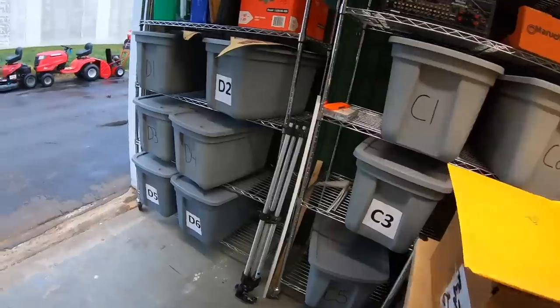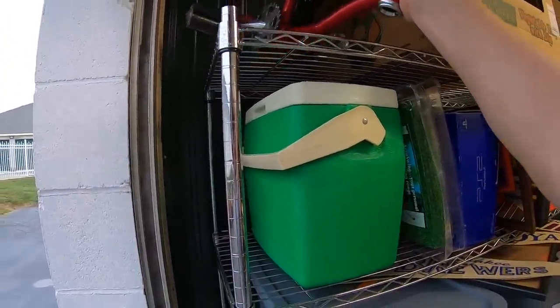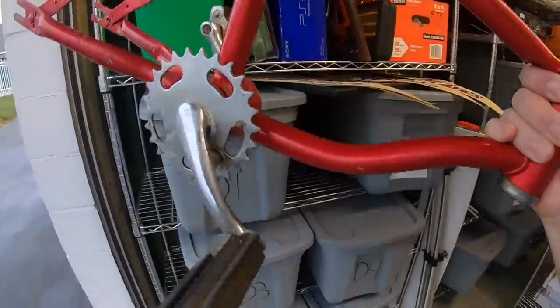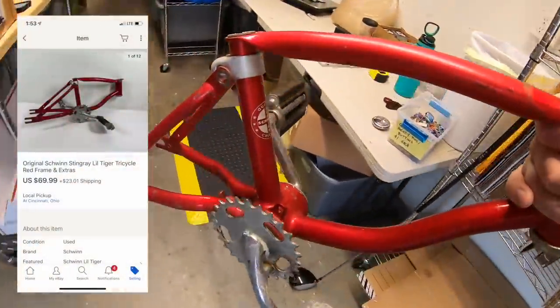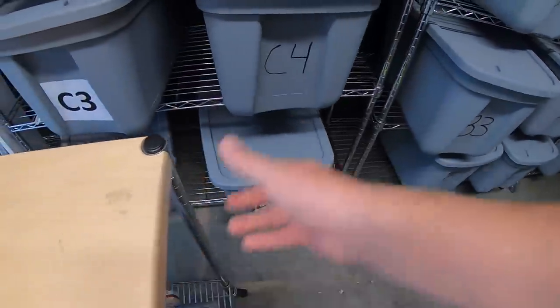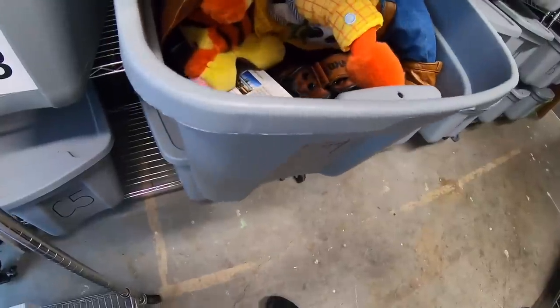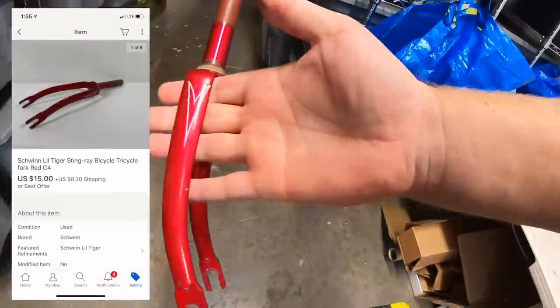Next I'm pulling the frame for that tricycle I decided to part out — sold for $69.99 and the buyer is local, so I'm going to meet him. The same buyer also bought the fork that goes with it, and that sold for $15.